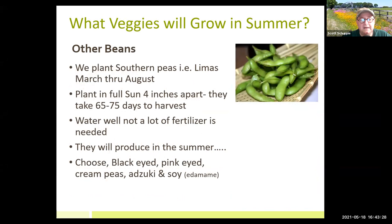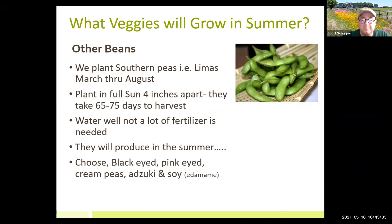Other beans that grow well here in summer: lima beans, black-eyed peas, cream peas, adzuki beans, soybeans — edamame. All these are nitrogen fixers, so you'll notice you can plant these into your cover crops, which is actually a really good idea. I do plant black-eyed peas in my cover crops so I can harvest and eat them.